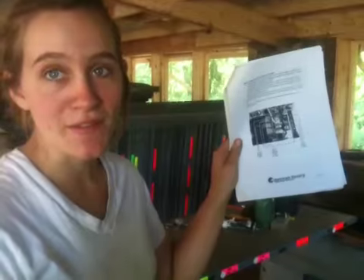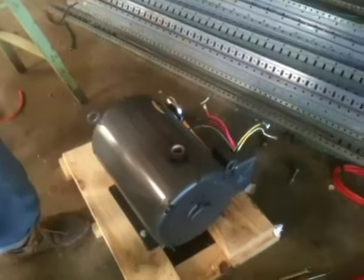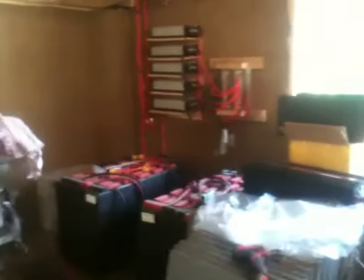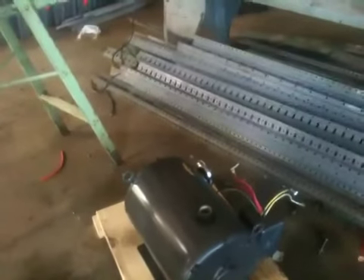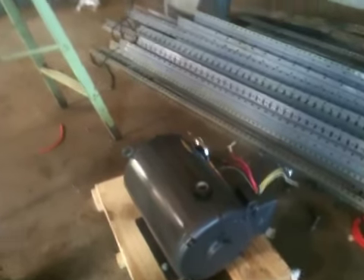First off, you look at the instruction manual and read it — that's what I did. Let's back up a little bit actually. So what we're taking is basically a generator, whether that's inverter power or a generator. Right now, for testing, we're going to use a 3.5 kilowatt off-grid generator. We're going to connect it to this with one phase, and then convert that power into three-phase.